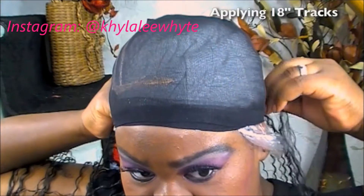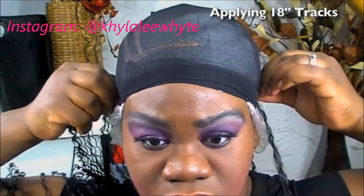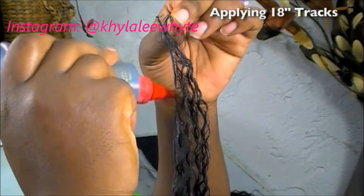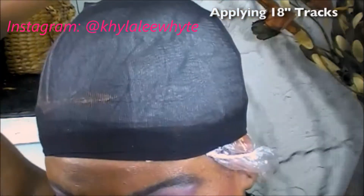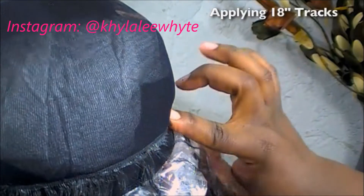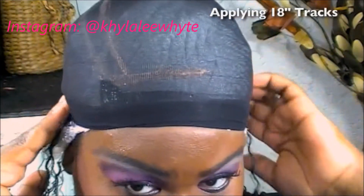Just a reminder — when I do my quick weaves, I normally put a shower cap underneath, then a stocking cap or wig cap on top of that, then line it with a paper towel, and then put another stocking cap on top to hold it all together. The tissue is to absorb some of the glue and give it more friction.